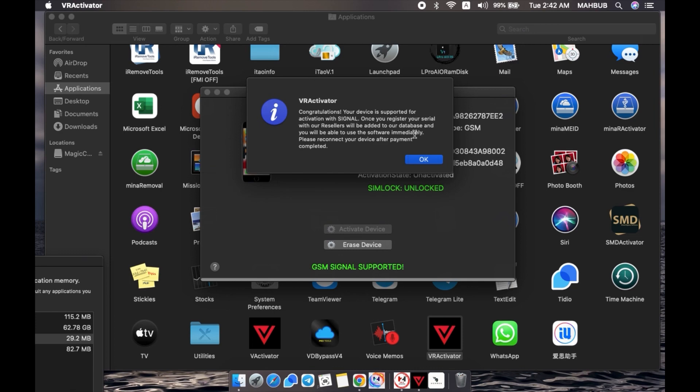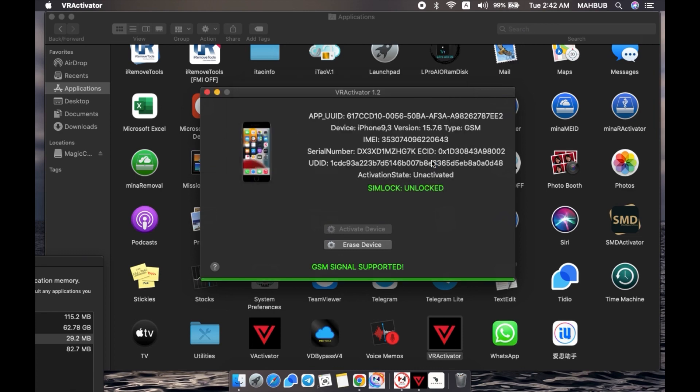This device is supported, so I'll place the order now. Just copy the serial number and proceed with the order.